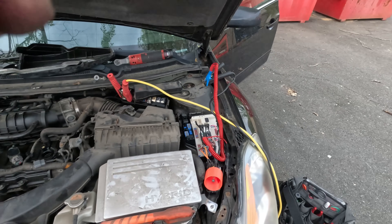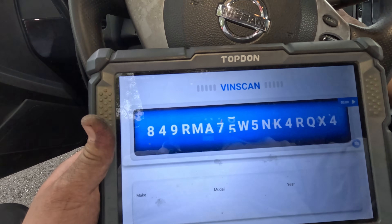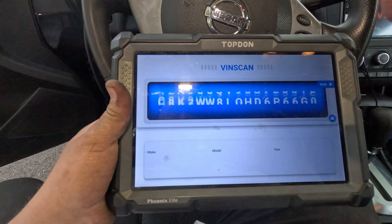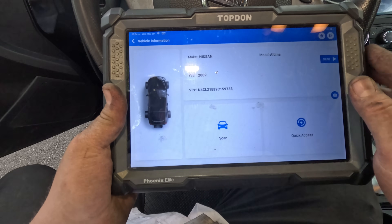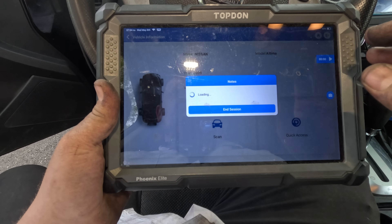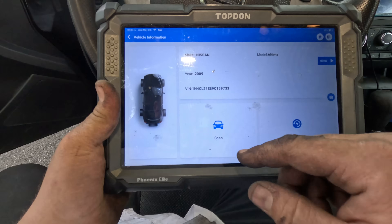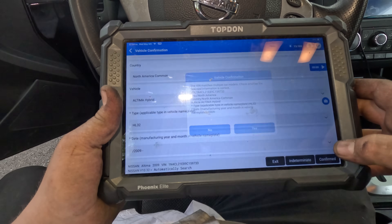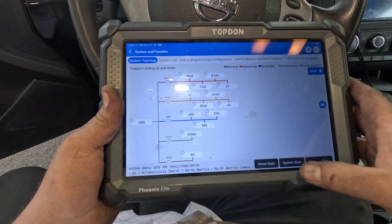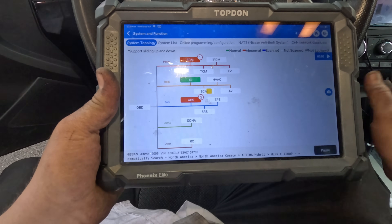Computer's plugged back in with the shorted coil left unplugged. Let me shut it off and turn it back on. There we go - it brought up the vent, which means the ECM is going to communicate. Let's do a full scan. We have communication! That is crazy - all from a shorted coil.